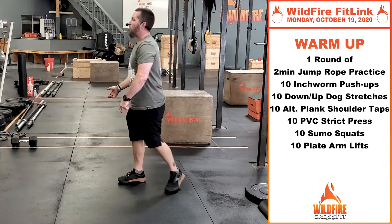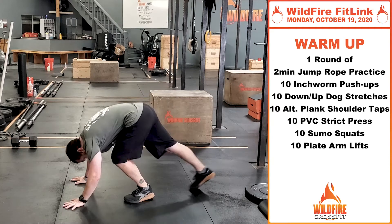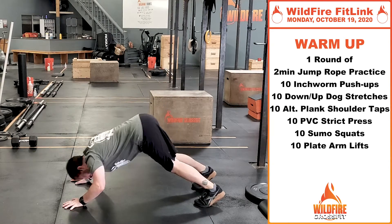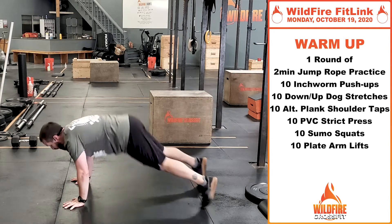Then we're going to do down-up dog stretches, 10 of them — five down dog, five up dog. Get that head through the window, bicycle those heels, and then up dog. Push those hips into the ground and the chest away.